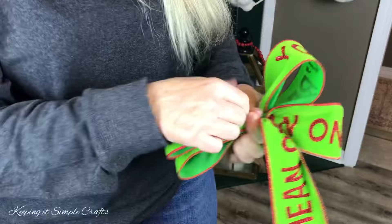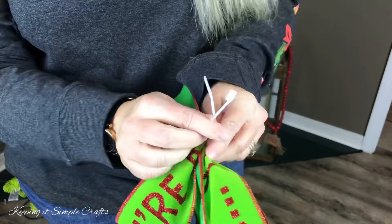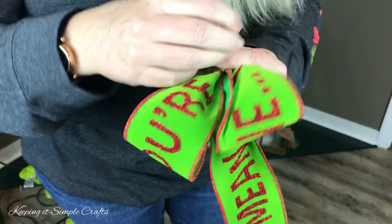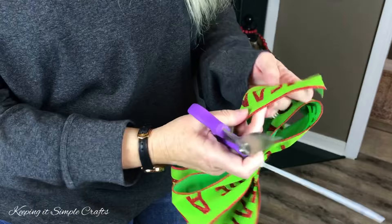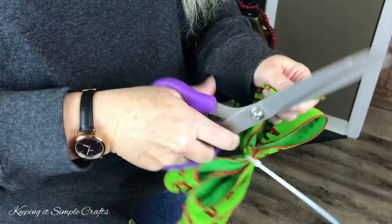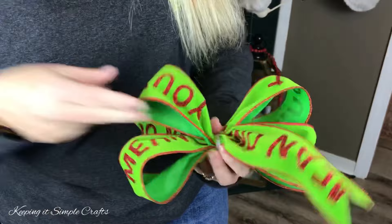Just hold it tight in your hand — I have two loops on the left, two loops on the right. Can I have a zip tie, please? I'm going to take a zip tie and wrap it nice and tight around the center of my bow. This is much easier on the table instead of doing it in the air. Pull your zip tie tight, then cut off this end. Then we're going to dovetail it — fold your tail in half with the edges to the left, go to the folded side, and cut away from the fold. That makes the pretty V. Then let's fluff our loops.